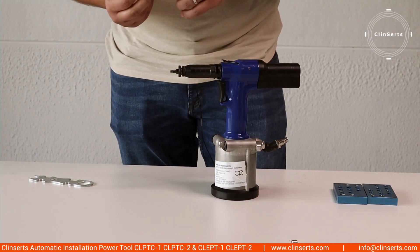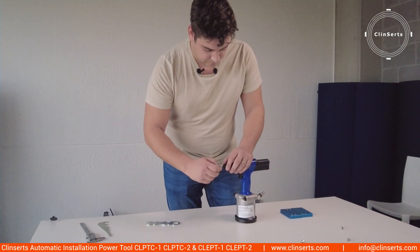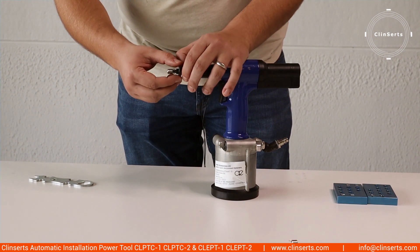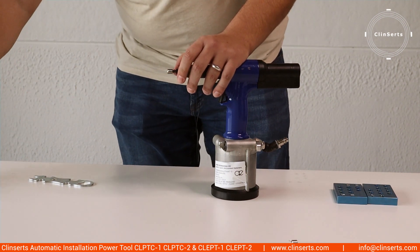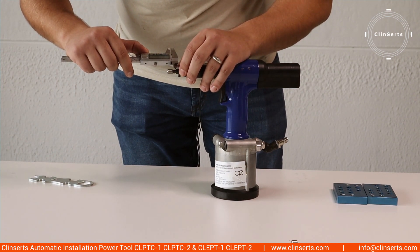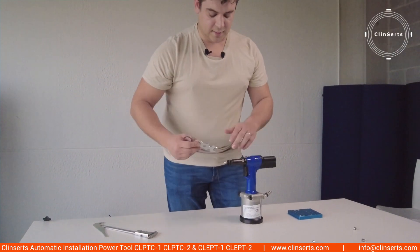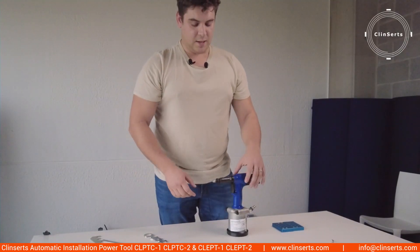Because now you need to regulate the distance between the top of the insert and the driver. By turning the nut, the driver will be closer or further away from the top of the insert. The distance between the top of the insert and this piece of the driver needs to be 1.5 millimeters. After turning a bit — there, now it's fixed. Now you re-tighten the nut of the driver, and you have properly installed the nose piece on the pneumatic tool.